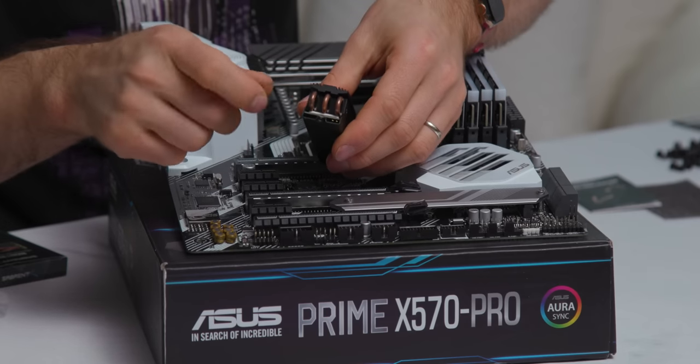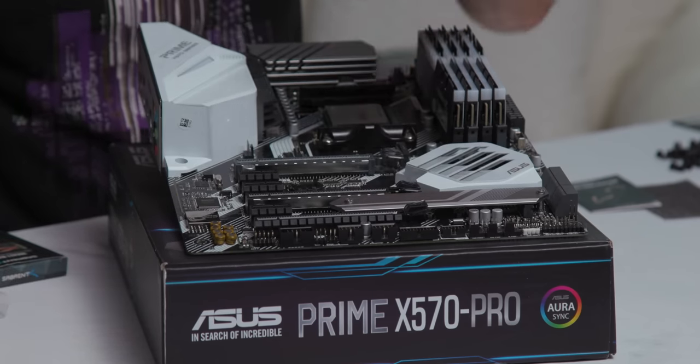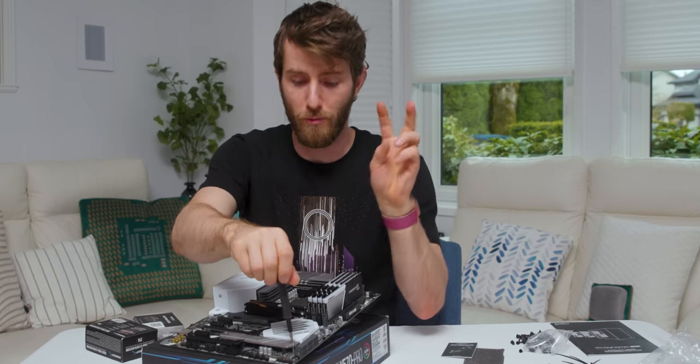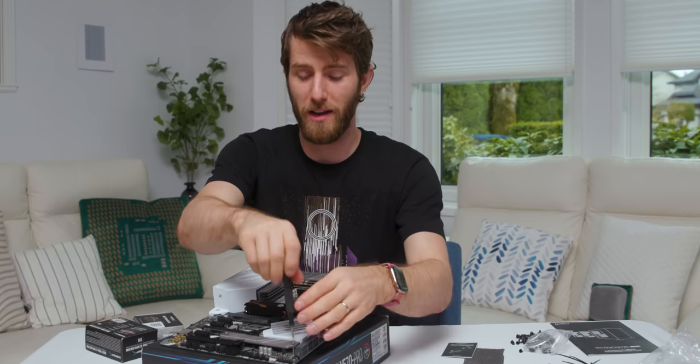I installed it backwards. There are three heat pipes on this side and two on this side, so it's easier to screw in from this orientation. Because I don't feel like putting an OS on the drive we're using for the build, I'm just going to chuck my test bench drive down here.